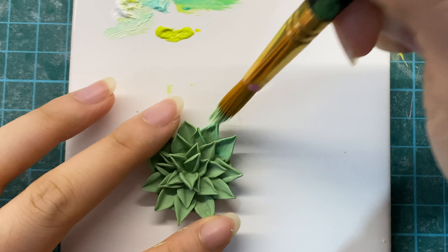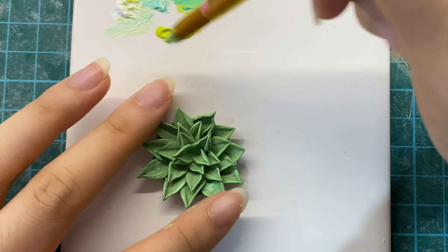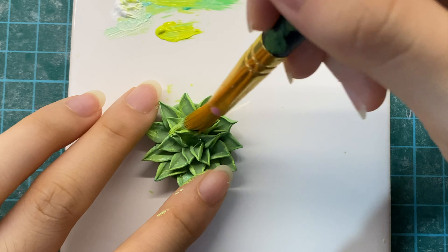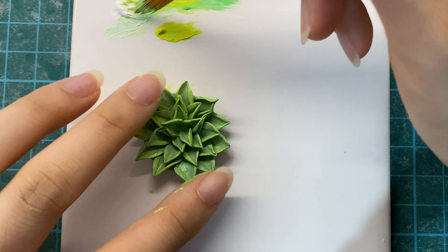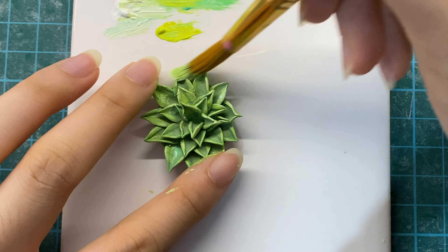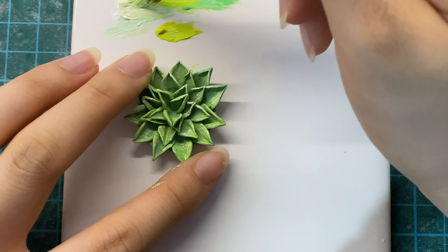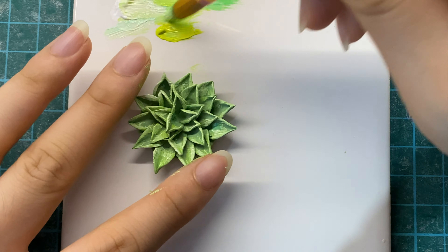After baking the succulent, I am going to be adding some white and green paint for additional details, as succulents tend to look a little desaturated in colour. You can pick any colour — completely up to you. When I was using a couple of reference pictures, some of the succulents appeared a more purplish or reddish tone. They all had a strong white undertone and appeared slightly faded at the same time, so keep that in mind when you are adding the colour to the succulent.